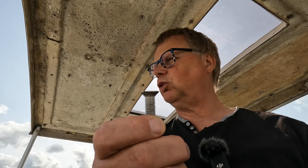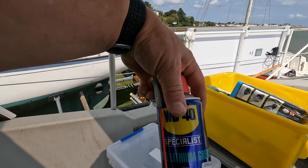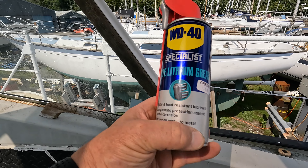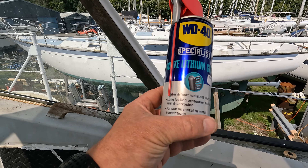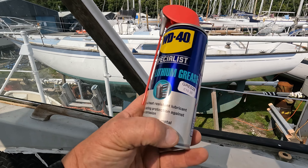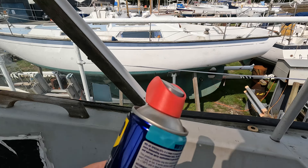It's really mess-free, very easy to use and will seal it beautifully. We will use some normal butyl strip around the heads of the bolts so water doesn't get through them and drip down inside. And I've got this WD-40 specialist white lithium grease which is supposed to provide metal-to-metal connections with long-lasting protection against rust and corrosion. So we'll see how well that goes.